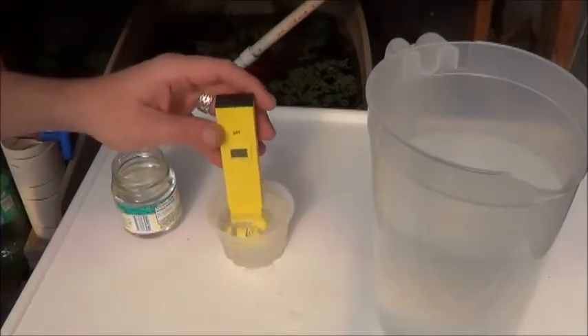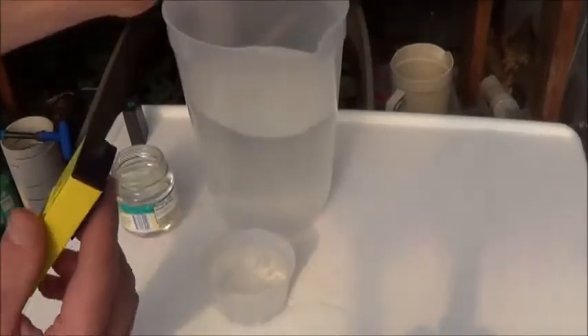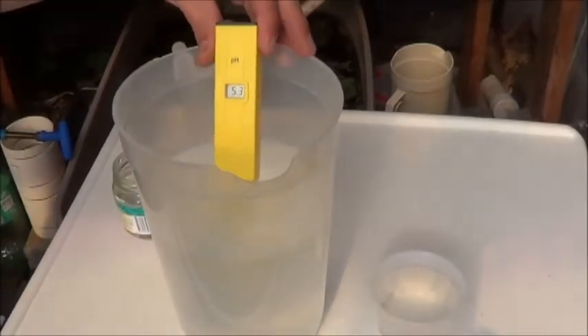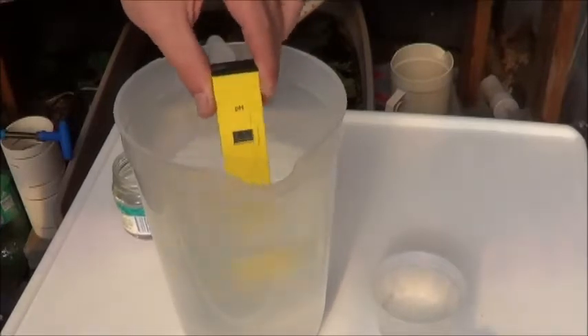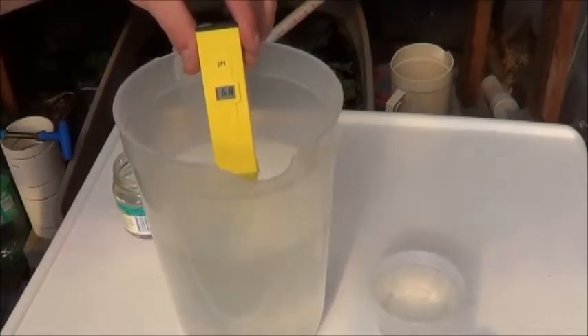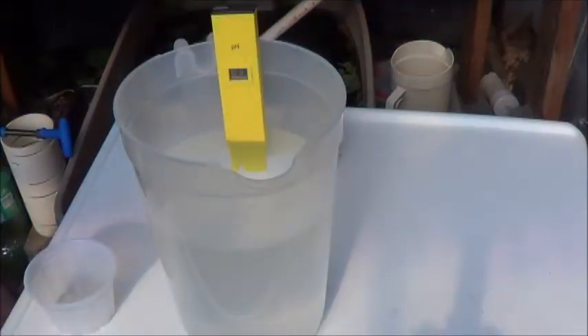Just going to rinse it off here in the tap water, make a mess of my table, fill that up again. But while I've got my tap water here, let's just take a look and see what that reads at. Stir it around a little bit so I can read a little faster — thanks for that bit of advice, it seems so logical when you say it out loud. It's up to a 7, so really I guess that's not so bad. It seems to have stabilized itself at 7.3 for the tap water. So at least now we know what that's starting at.